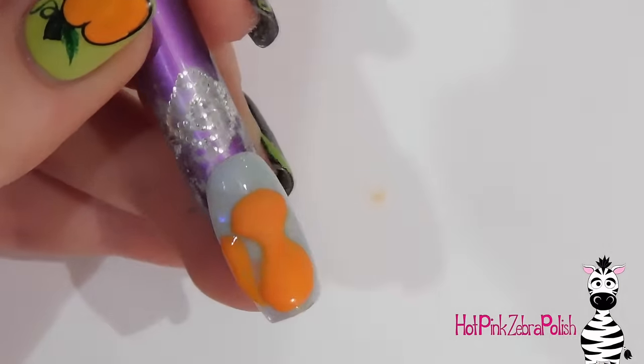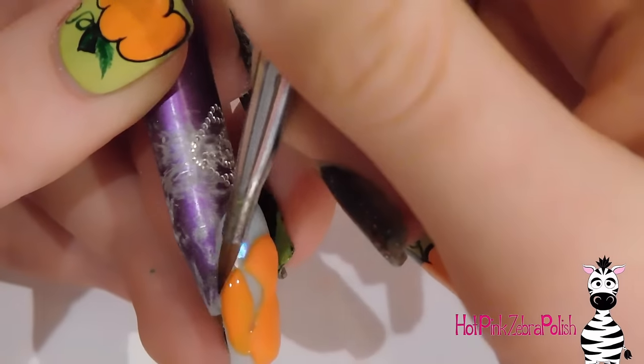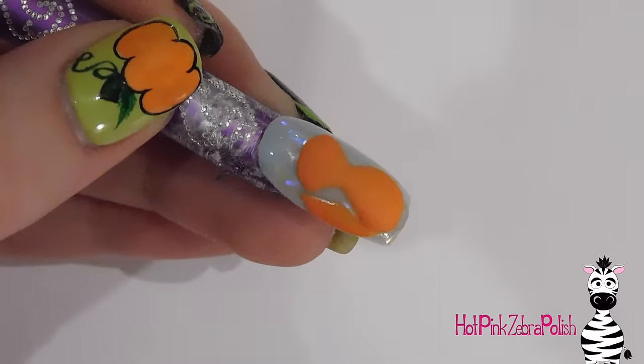Then add his nice fluffy tail to the side. Make sure that the tail is thickest in the middle and comes to a point at the top of it, and also where it connects to his body.